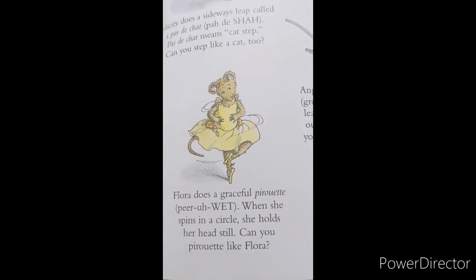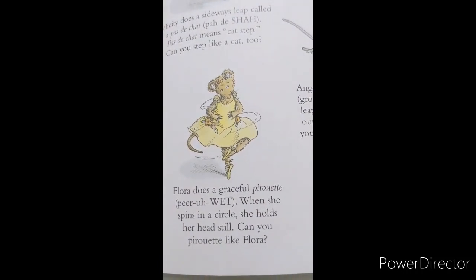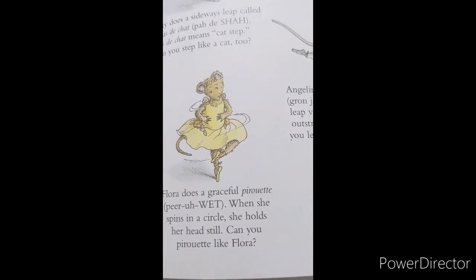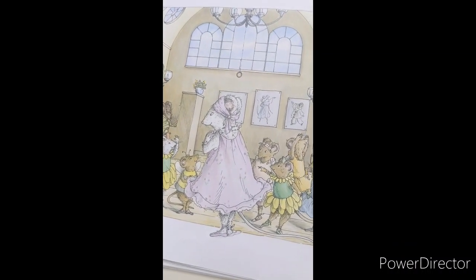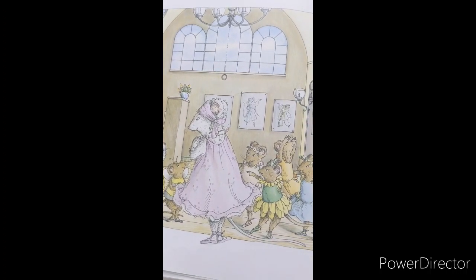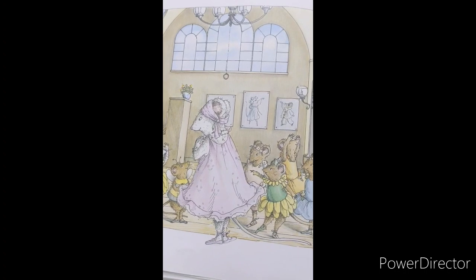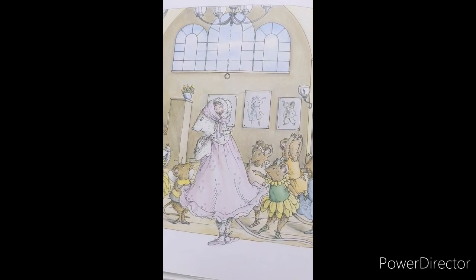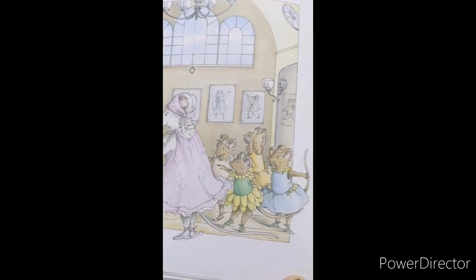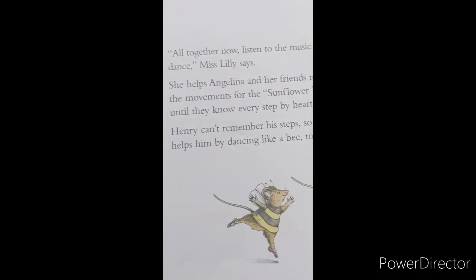Flora does a graceful pirouette. When she spins in a circle, she holds her head still. Can you pirouette like Flora? All together now, listen to the music as we dance, Miss Lily says. She helps Angelina and her friends rehearse the movements for the Sunflower Ballet, until they know every step by heart. Henry can't reach his steps, so Angelina helps by dancing like a bee too.